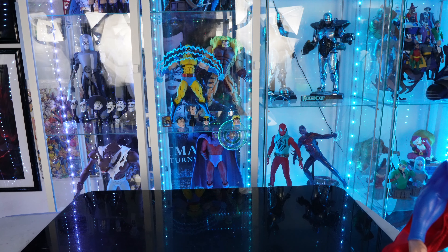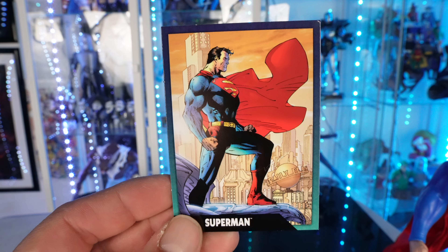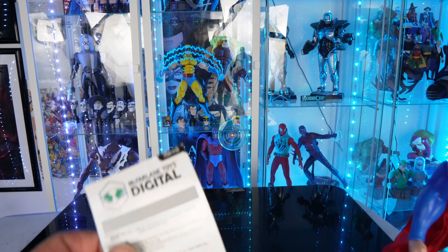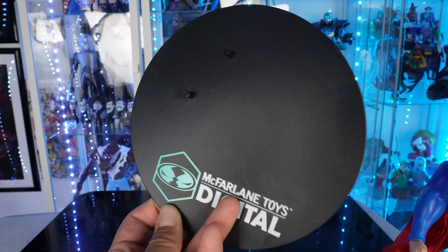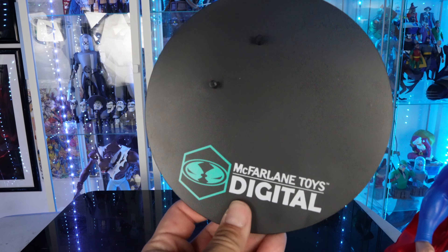Before we look at the statue, you get your usual — you get the Superman card, your McFarlane card, and there's a little bit of a bio on the back. You get the digital code right over here — I've never actually used these — and then you get your digital base right here. It says McFarlane Digital Toys. It would be cool if they actually had a logo with like a Superman logo on it.